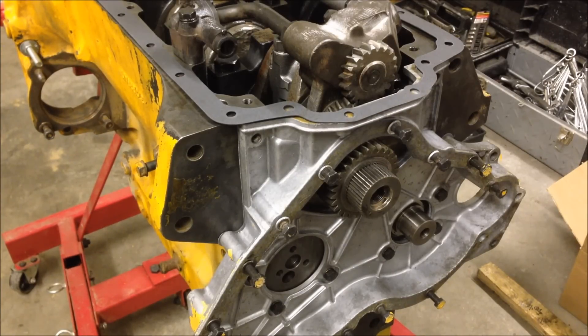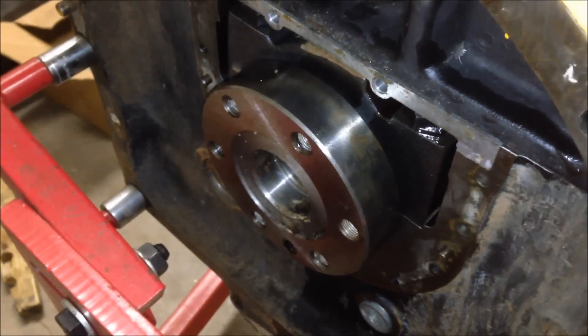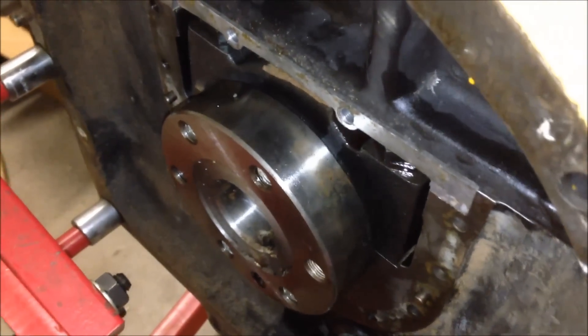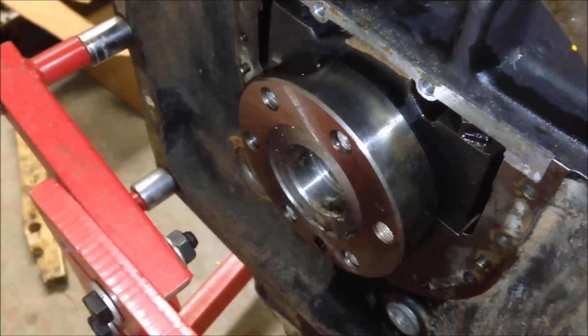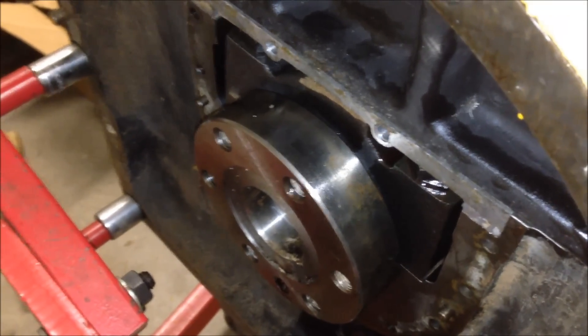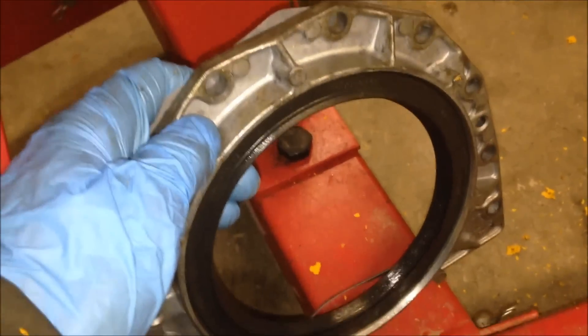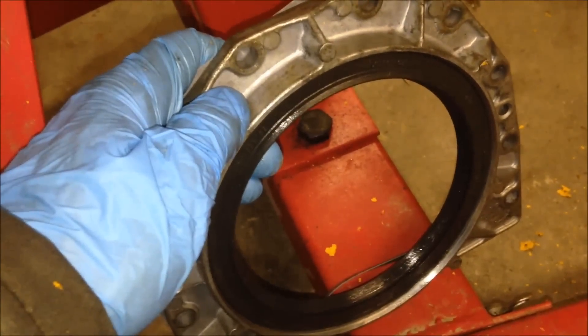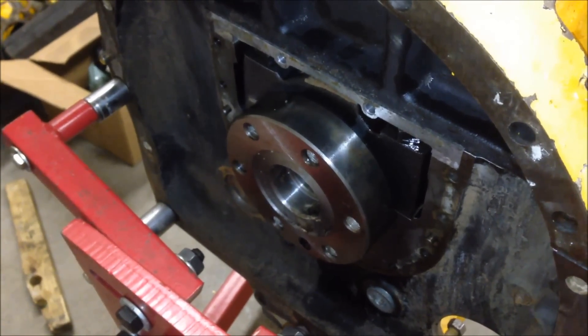Getting ready to put on the rear seal. There are two different types: one is a rope seal, and the other is a regular flange-type seal. Based on the thickness here, it's a giveaway that this is a flange-type seal. If you have a rope-type seal, there will be a little cut, giving it a different configuration. Here's the matching flange — this bolts on the back. When you get your parts, you'll have to choose whichever type you have by identifying the rear of the engine.